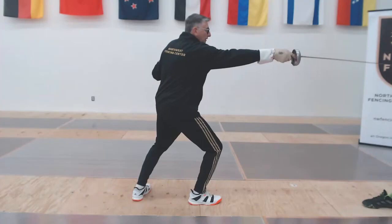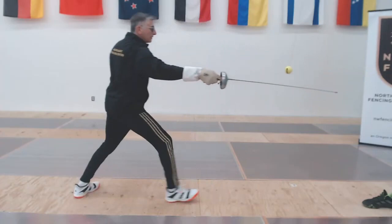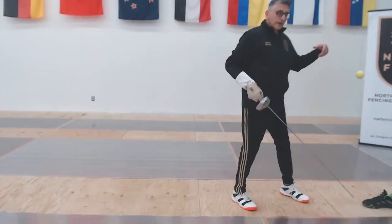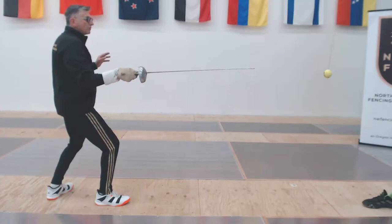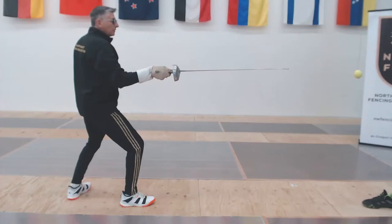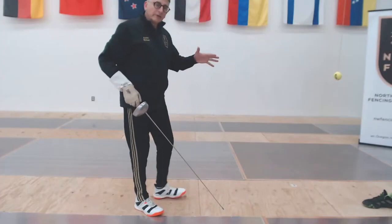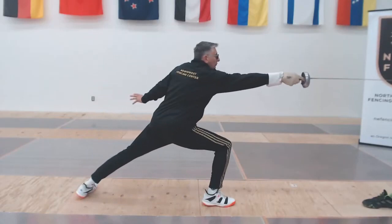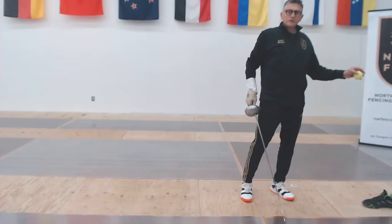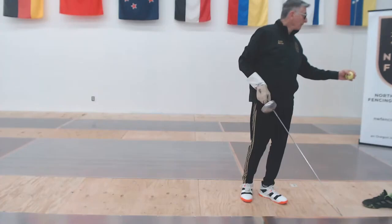We've done our straight counter, counters from the side, underneath, and above. The next move is we can do all of those with a full extension: extend, counter, back to guard, extend, counter underneath, back to guard, extend, advance, counter from the side, and back. Then we move right up to lunge distance — extend, lunge, counter. If we get a good solid hit on the first one, the ball will swing back allowing us to hit, recover, and counter out of the recovery. I like the tall ceiling setup so I can concentrate on technique and not have to move really fast, but work with whatever you have.